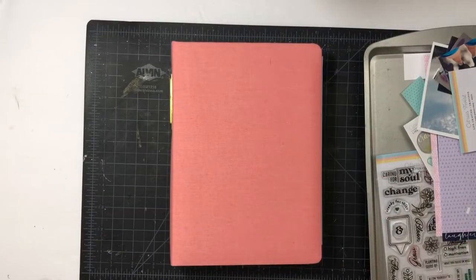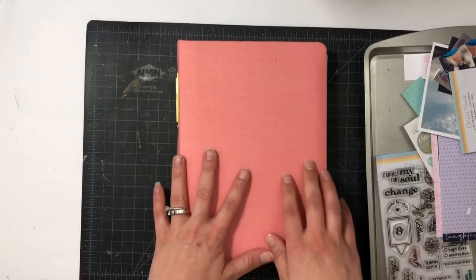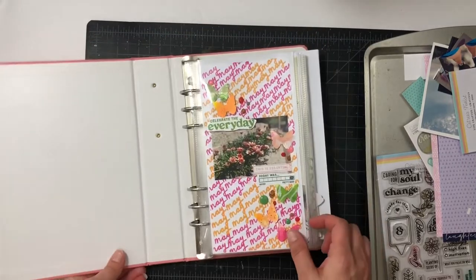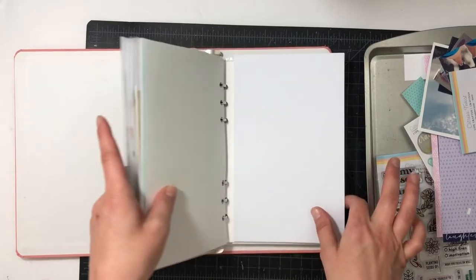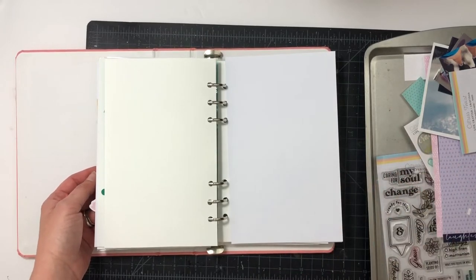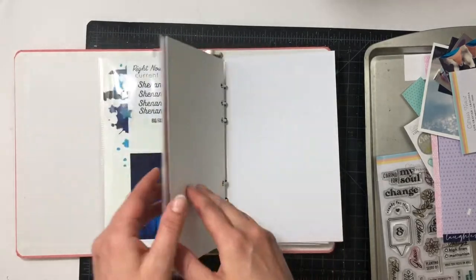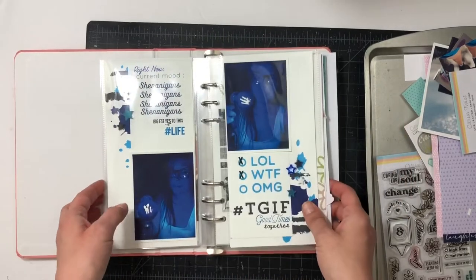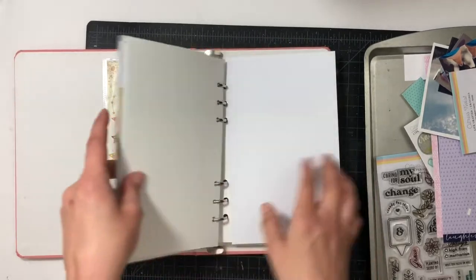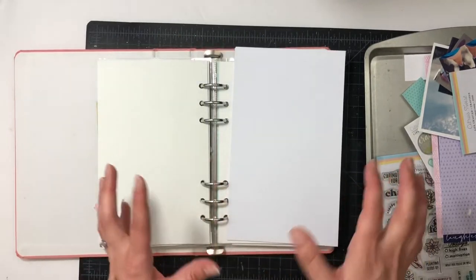Hey everyone, I haven't done a citrus twist video in a very long time. My design team guest design ended, but I still have a lot of their products. In this album I started, I have a bunch of projects made with citrus twist. Looking back at the two pages I have left, I wanted to use citrus twist products. I like to balance out the album with different makers — I've got Everyday Explorers, Kelly Stamps, Tracy Reed, and citrus twist in here.